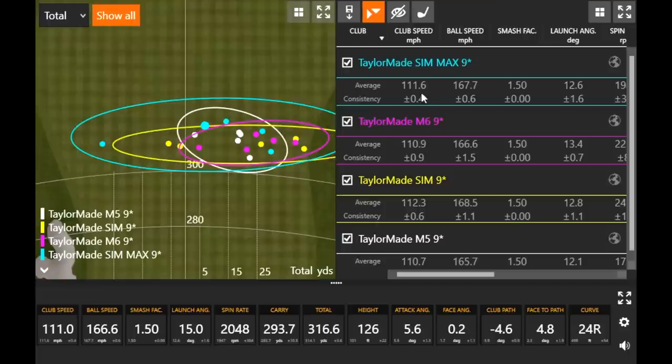The SIM Max and SIM were 111.6 and 112.3, while the M6 and M5 were in the high 110s. So it was a little bit more club speed with these particular models.